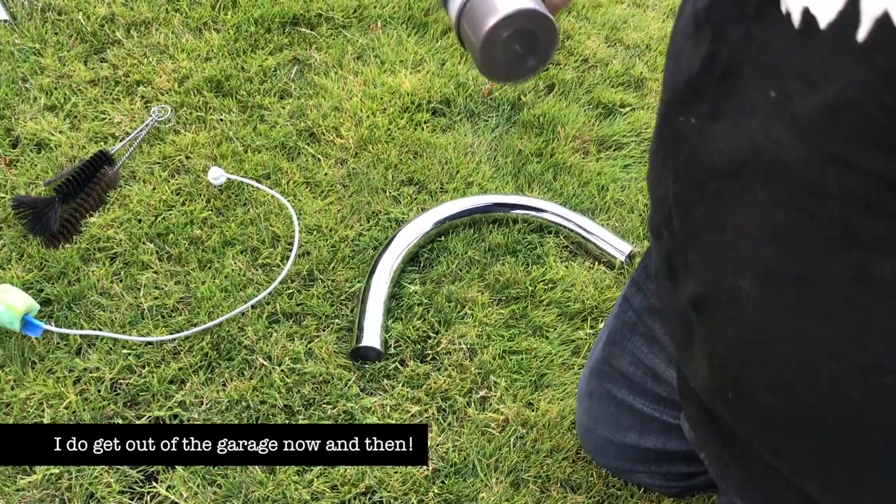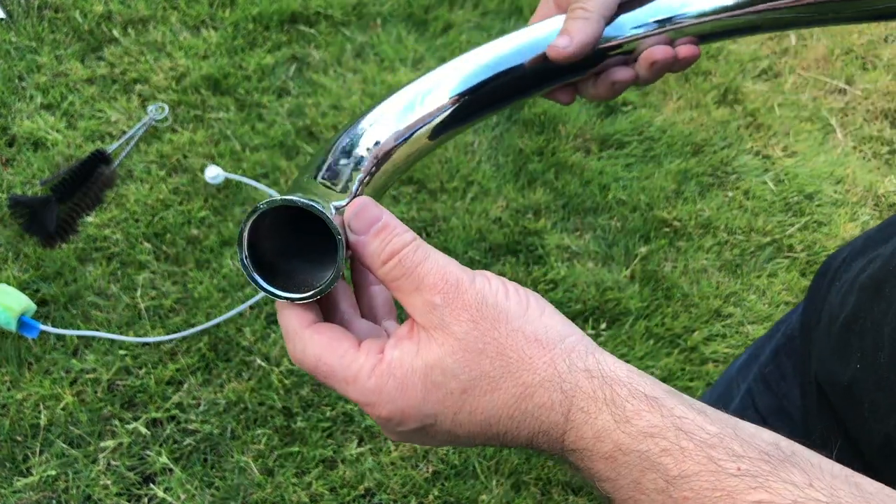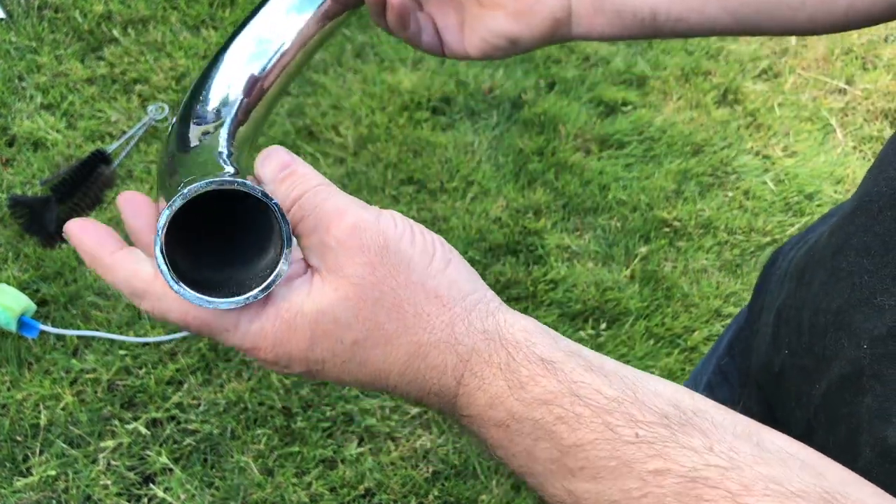Let's take a look and see what the pipe looks like on the inside first of all. There it is — if you can see that, very clean. Brand new, of course.